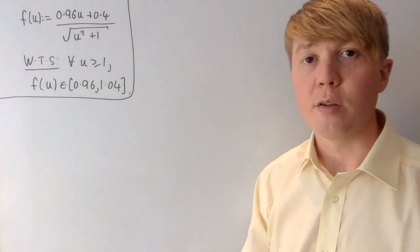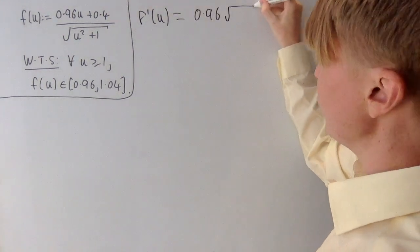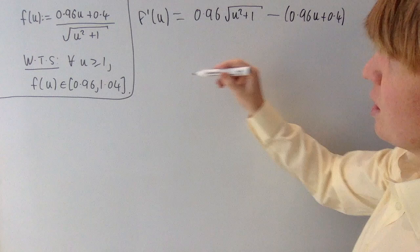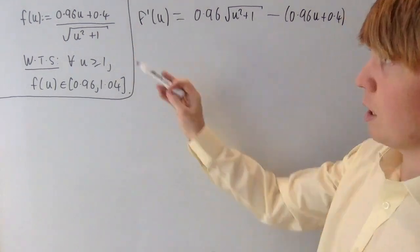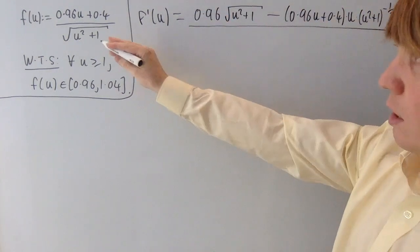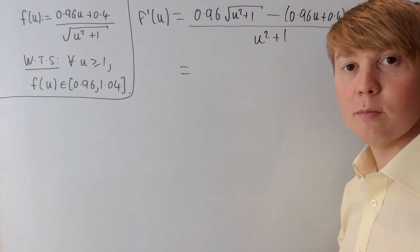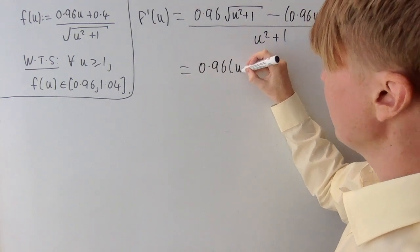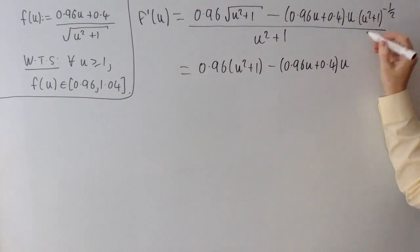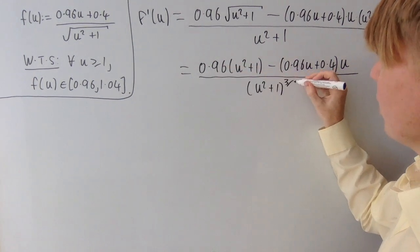It makes sense to look for turning points of f, so we differentiate. Using the quotient rule, f prime of u equals 0.96 times root u squared plus 1, minus 0.96u plus 0.4 times u divided by root u squared plus 1, all divided by u squared plus 1. We can tidy this up by multiplying top and bottom by root u squared plus 1, giving 0.96 times u squared plus 1 minus 0.96u plus 0.4 times u, with denominator u squared plus 1 to the power of 3 over 2.